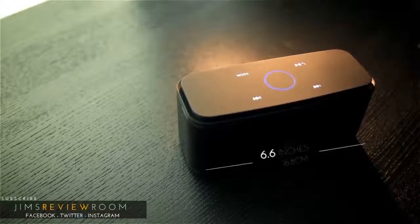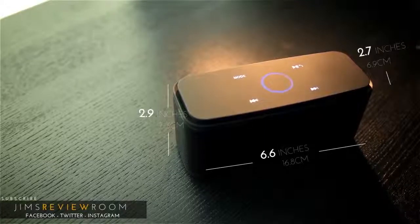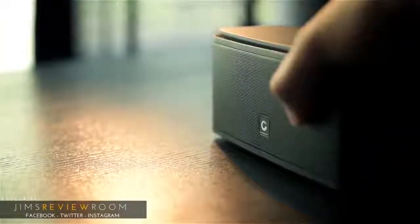Going over the physical features, the unit is quite portable with smooth edges, making this easy to toss around and stow away in a tight bag. The entire unit is wrapped in a very solid aluminum grill, and pressing on this yielded no flexing at all.